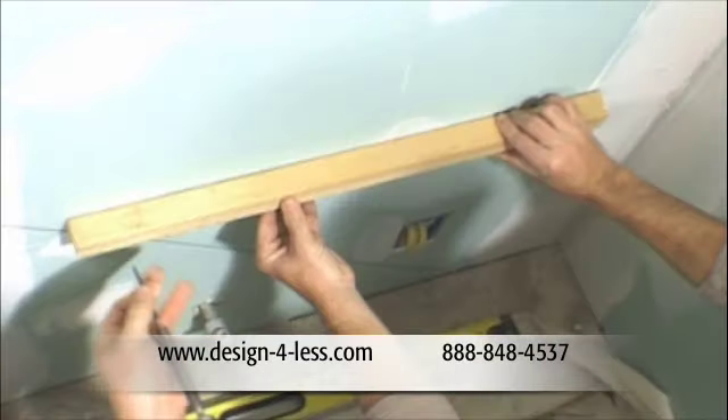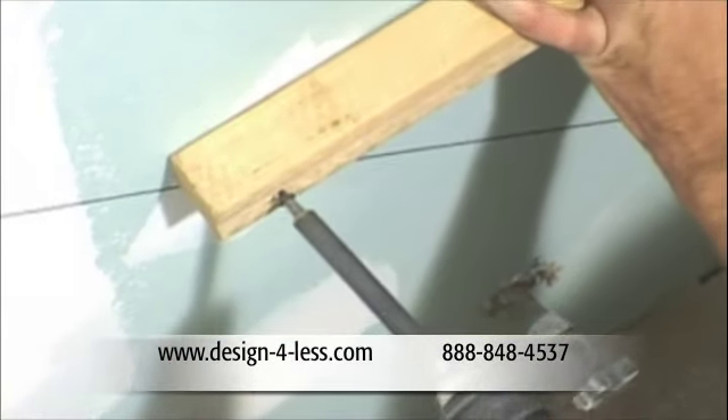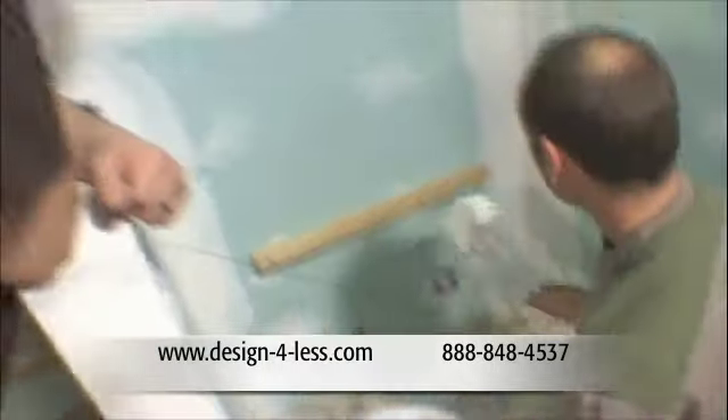While I'm at the wet saw, Tom and Gary put in the batten board so we can start setting the limestone. I asked them to put it at 22 inches off the floor. Then Gary starts on the thin set.